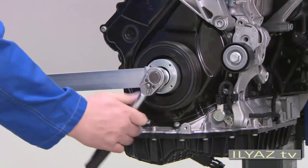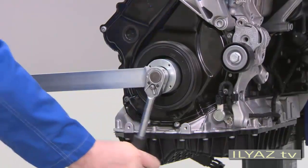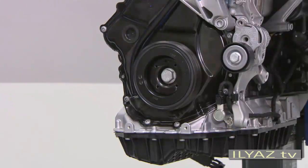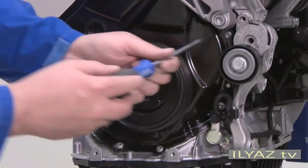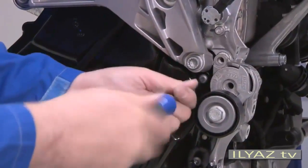Now loosen the screw by at most half a turn. Next, remove the two securing bolts from the timing chain cover. The bolts must not be used again when reinstalling the vibration damper — they have to be replaced.